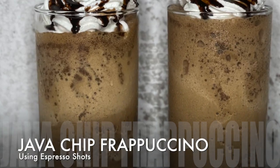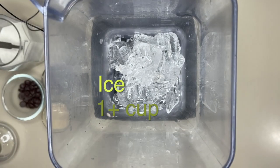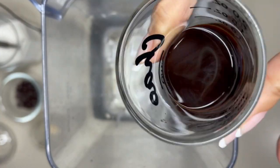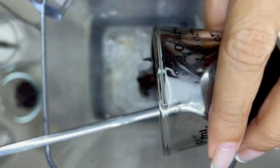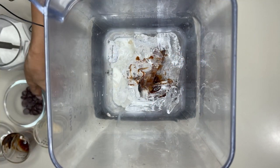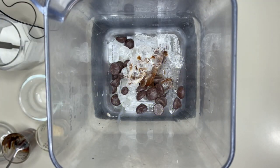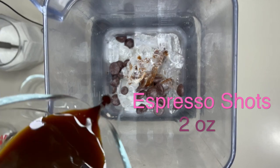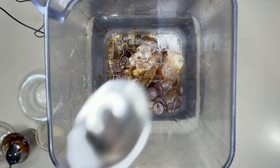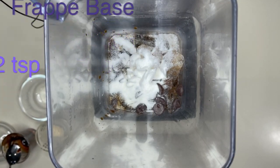Let's start with our first Java Chip Frappuccino using the espresso. For this we need one cup of ice, two ounces of milk syrup, half an ounce of chocolate syrup — you can use our homemade chocolate syrup, find the recipe on this channel — two tablespoons of chocolate chips, our chilled espresso two shots, and finally two teaspoons of our frap base. If you don't have frap base you may skip this, but the texture might not be the same.